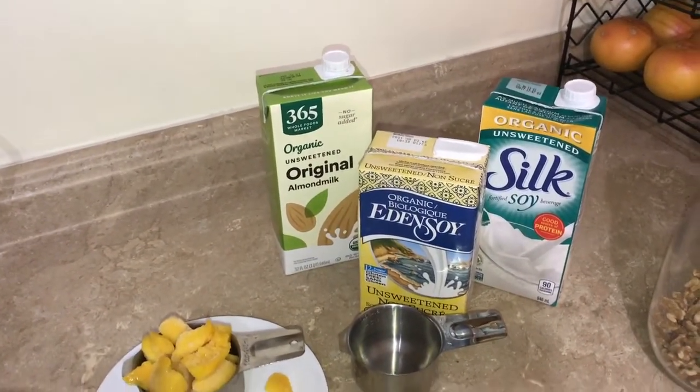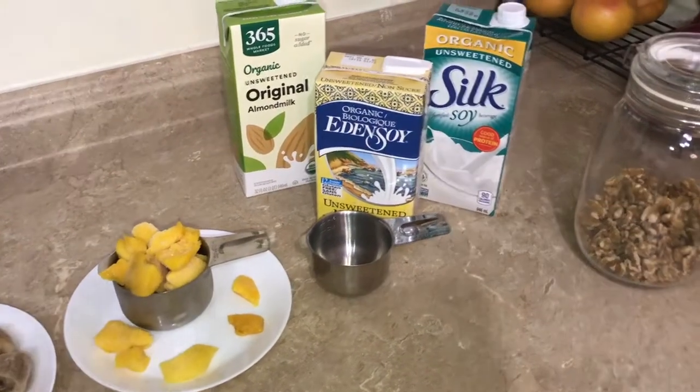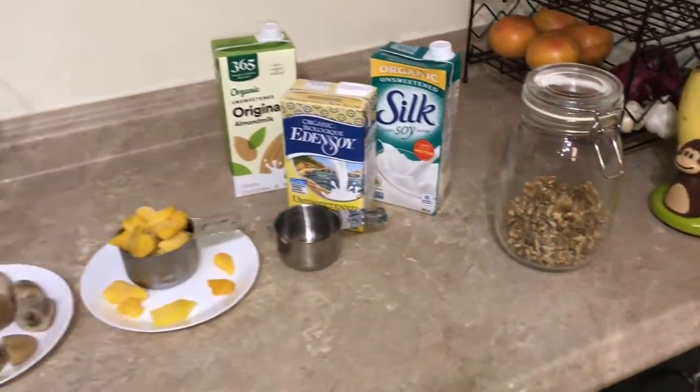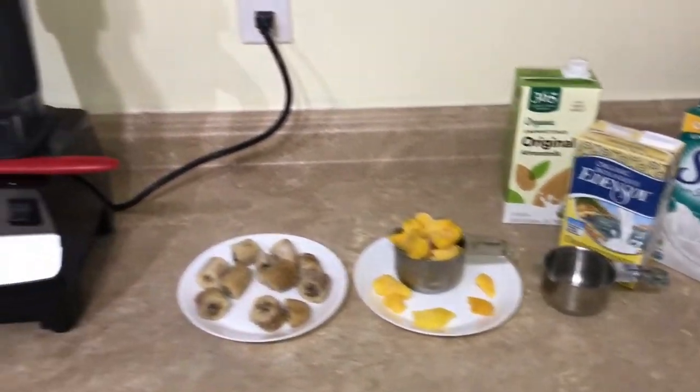Usually the creamier the better. I have some other options here like an almond milk and a regular soy milk. I also have this optional ingredient which is just raw walnuts — raw pecans also work really well and you just put them on top at the end. But it's just these three ingredients that are going into the blender.